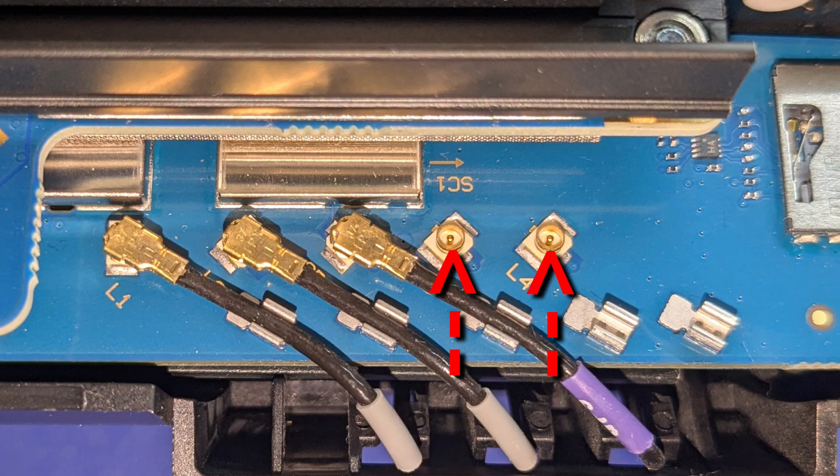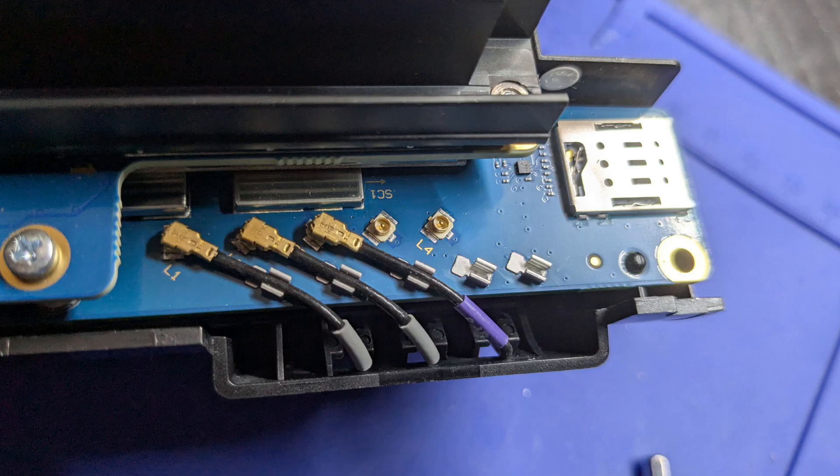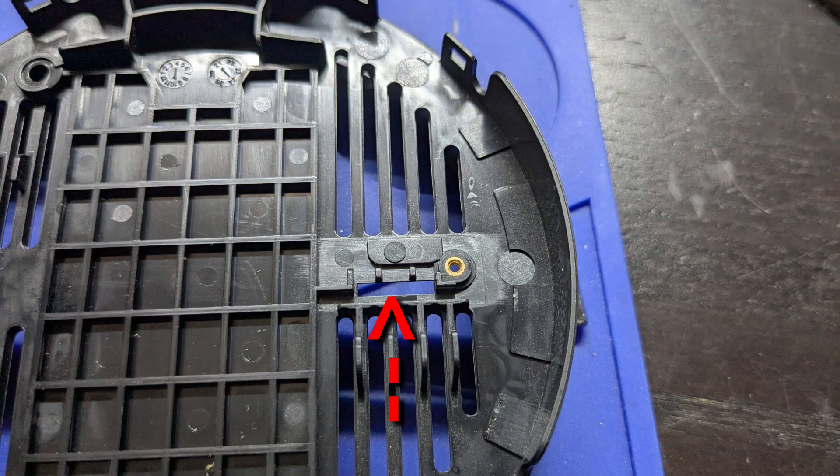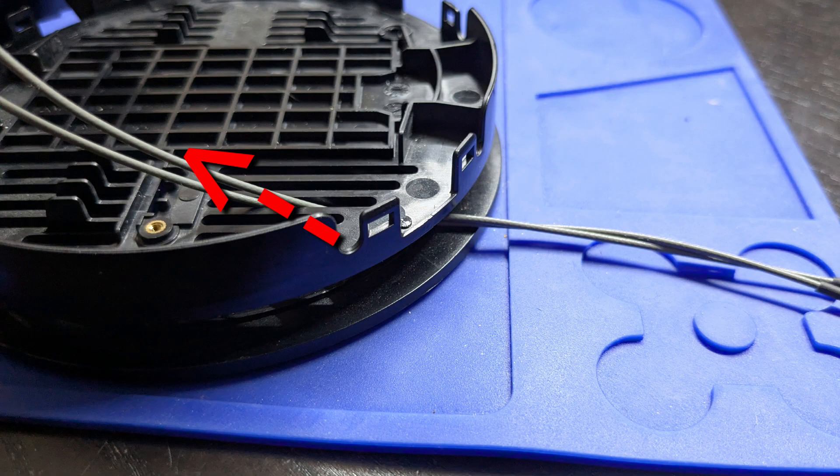These are the male UFL connectors, and these are the female UFL connectors. You need to fish the connectors through the base before you connect them. Here is the SIM card slot and here is the opening for the SIM card on the base, to give you the orientation. I'm going to fish the wires through these grills — but first, I'm going to insert the UFL to SMA cables through the legs of the base and then up through the grill.